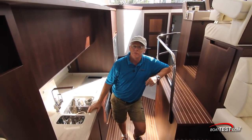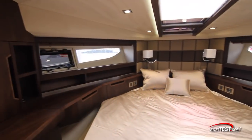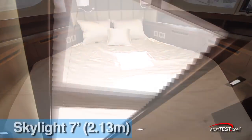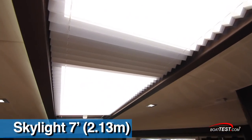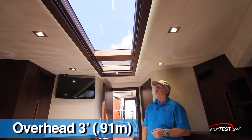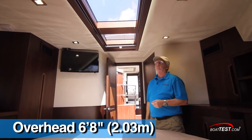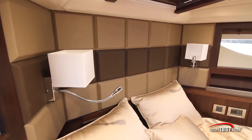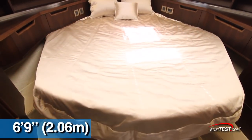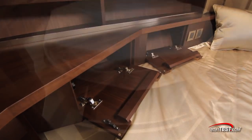Fully forward is the master stateroom with plenty of natural light coming in through hull-side windows and an overhead skylight that measures seven feet long. It gives overhead clearance of three feet eight inches, dropping to three feet at the head of the berth. Plenty of headroom as we enter — six feet eight inches. Over the head of the berth there are sconces with integrated reading lights. The berth itself measures six feet nine inches in length, with plenty of storage all around, including underneath the berth.